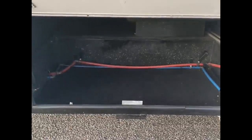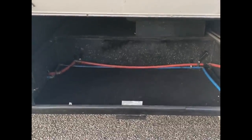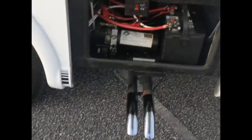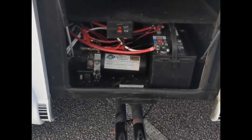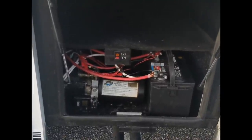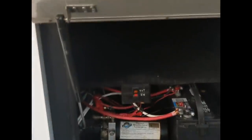Right next to it is just another storage compartment, with water lines going to the water heater. The next compartment has the battery and hydraulic pump that operate the 12-foot slide-out on the driver's side, plus a big storage spot up top.